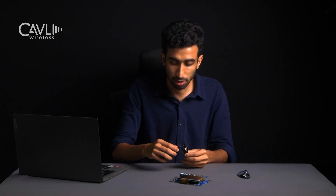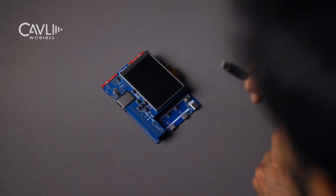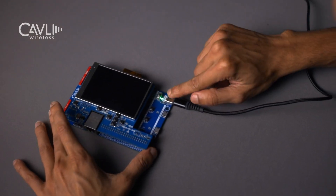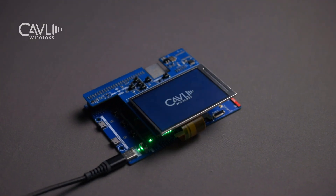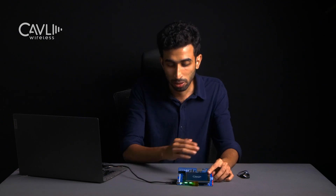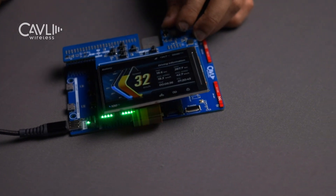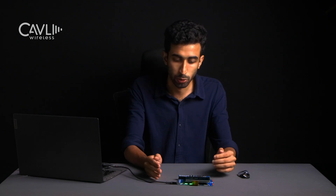I'm booting up the device by connecting the Type-C input. My power source is my PC currently, but you can use any external 5-volt power source. As you can see, the LCD has also initiated a boot showing the Kavli logo. Once the boot is completed, you will be welcomed with a simple cluster UI. That is how you connect and get started with the C10 and C20QM EVK.